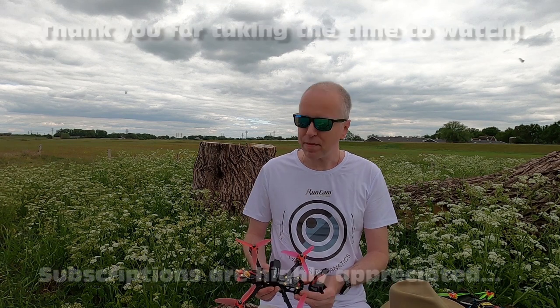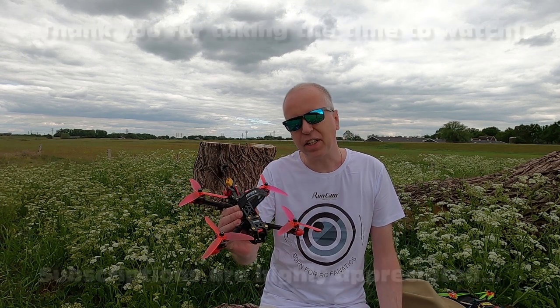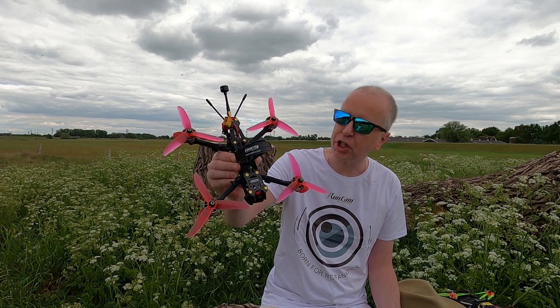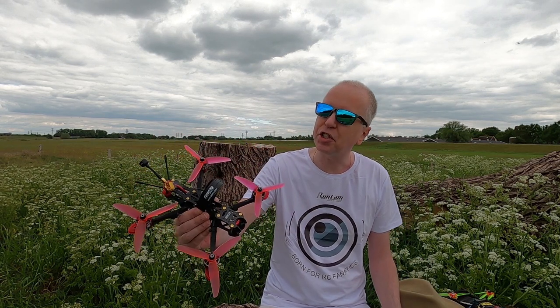Hi there guys, welcome back to the DustyC channel. Thank you very much for tuning in. For my FPV maiden, I guess - not technically. I've done one FPV flight with this GEPRC Mark 4 6S RTF bind-and-fly 2020 edition.